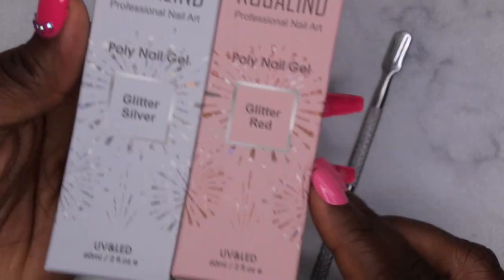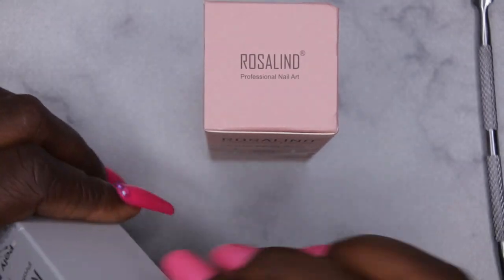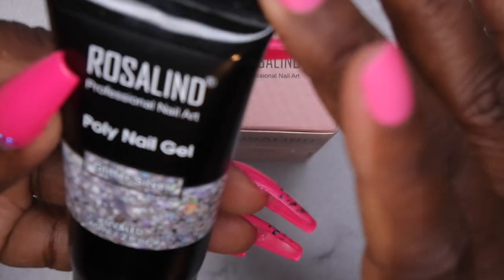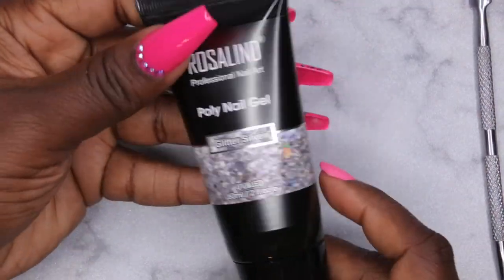Right off the bat I'm noticing that their poly gels are 60 ml, which is two fluid ounces — bigger than any poly gel I've ever had. I think the biggest I've seen is 30 ml. These are huge. Look how big that container is — that's massive!